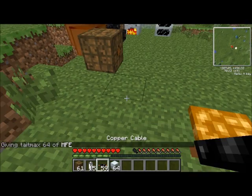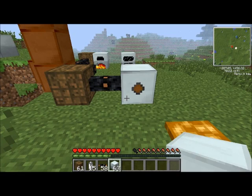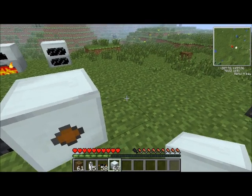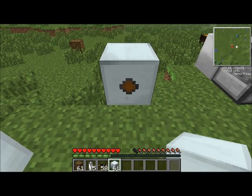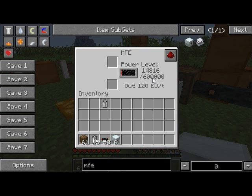I'm going to install another cable here and put the MFE here. It's nice and silvery looking, and again it's got that orange dot on it — that dot will face you from wherever you place it. It's got a pretty cool interface. This one stores 600,000 EU, so a lot more. And it outputs 128 EU per tick, so it outputs faster and stores more.